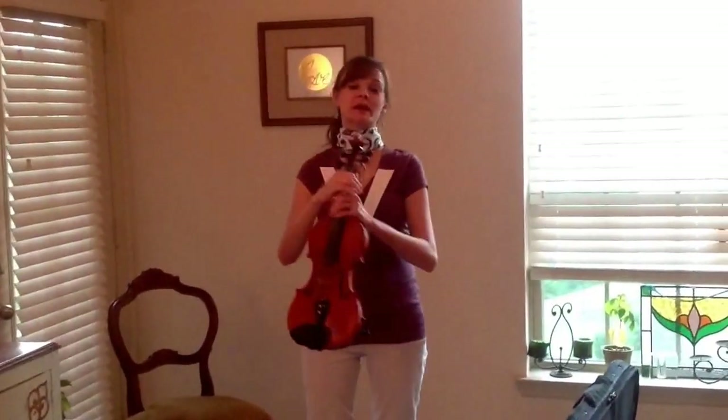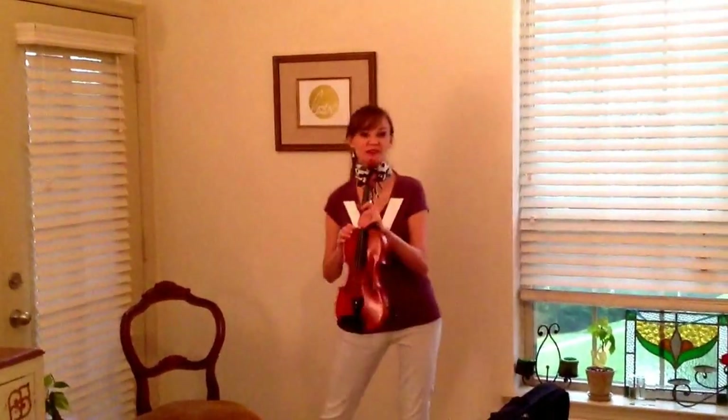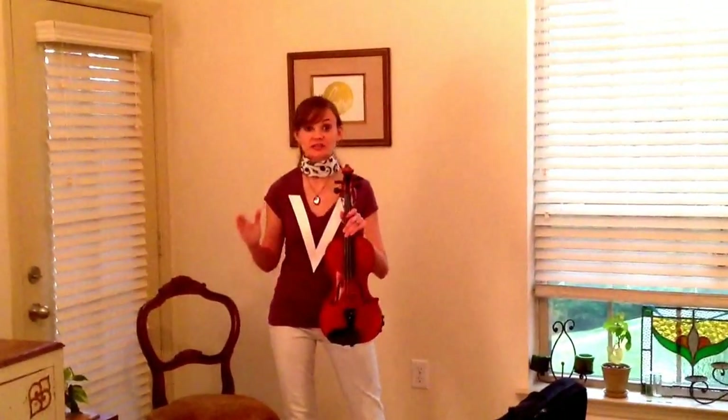While I'm pointing out the different parts of my violin, I want you to point them out on your own. The first part we're going to learn about is the scroll, which I think is the prettiest part. It's the part right up here on top. Below the scroll, we have the tuning pegs, which are used to tune your instrument. These can only be touched by your teacher.